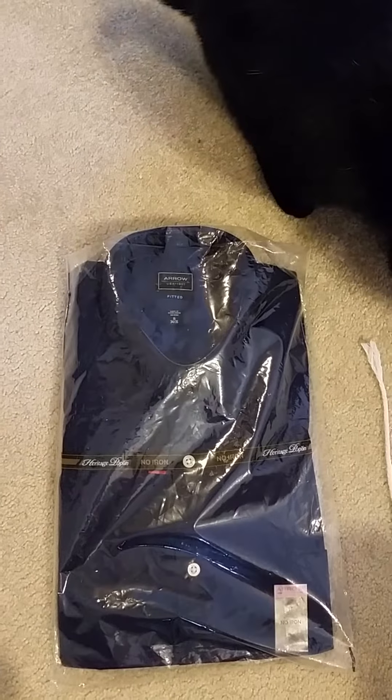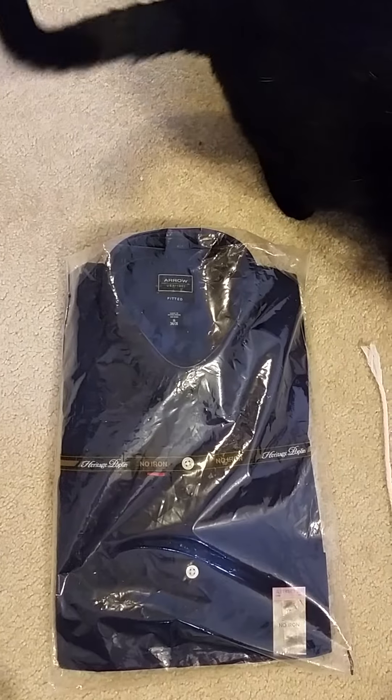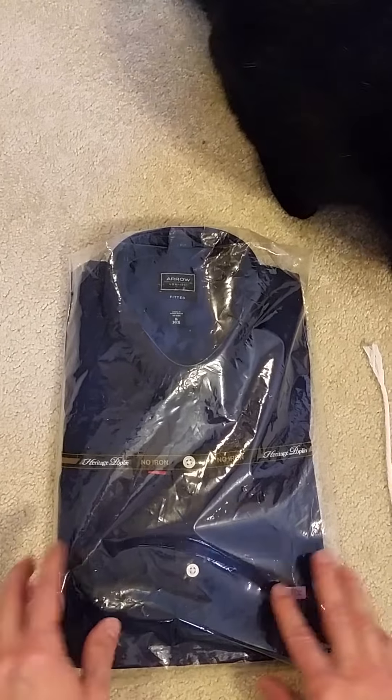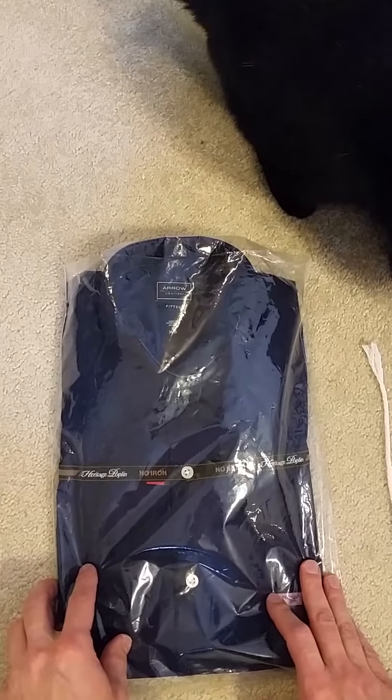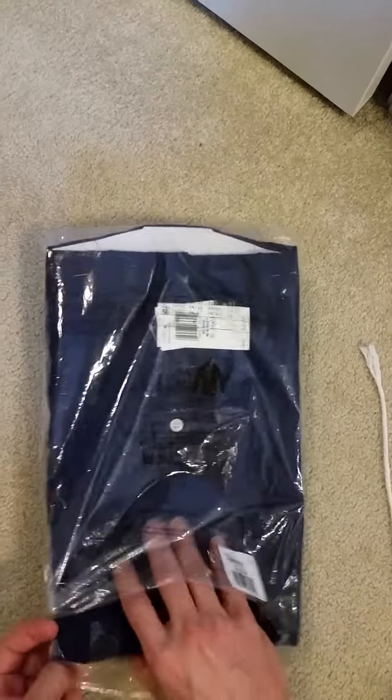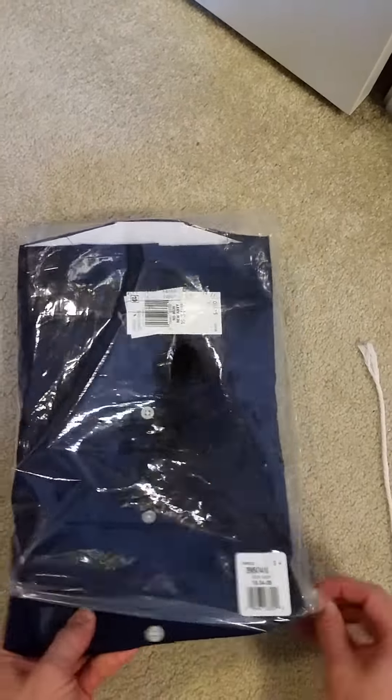Today I'm going to talk about the unboxing experience. I'm probably going to have a little help from my kitty cats, but here we go. This is an Aero size 16 fitted 34-35 shirt. Bought it from Kohl's yesterday. You have to excuse me, I just woke up, so I'm a little groggy, but here goes.